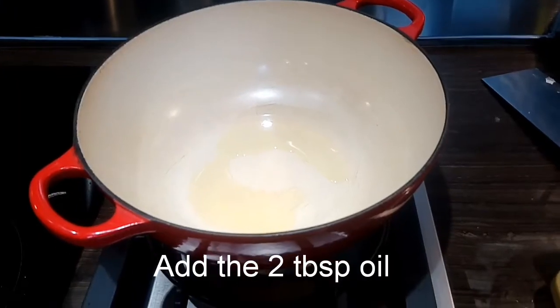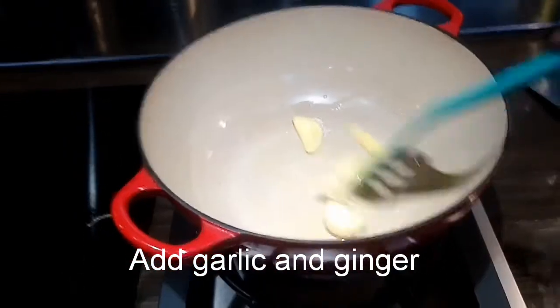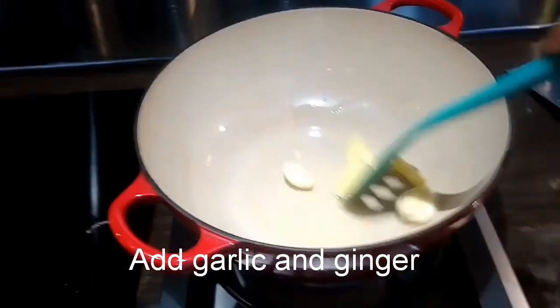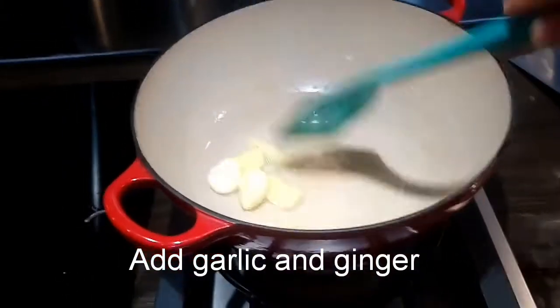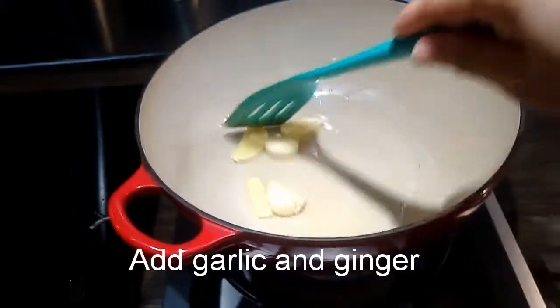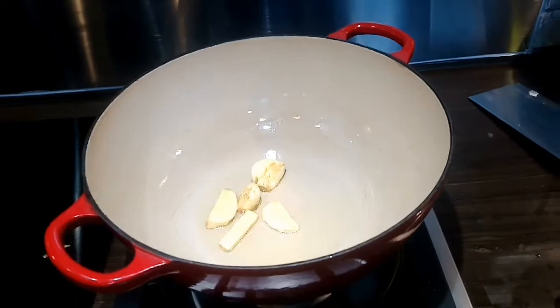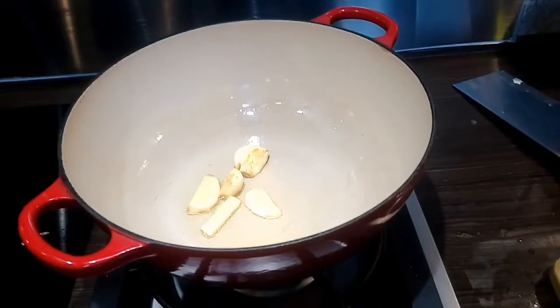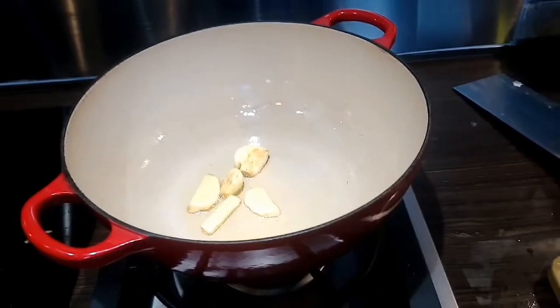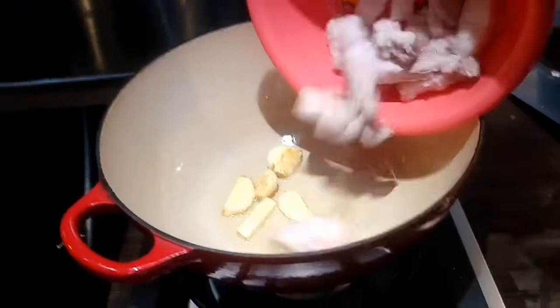Put the oil. It's time to sauté the garlic and the ginger. We have to let it turn golden brown before we put the meat. You can see already that we achieved the right color of the garlic and the ginger, so now we can add the meat.